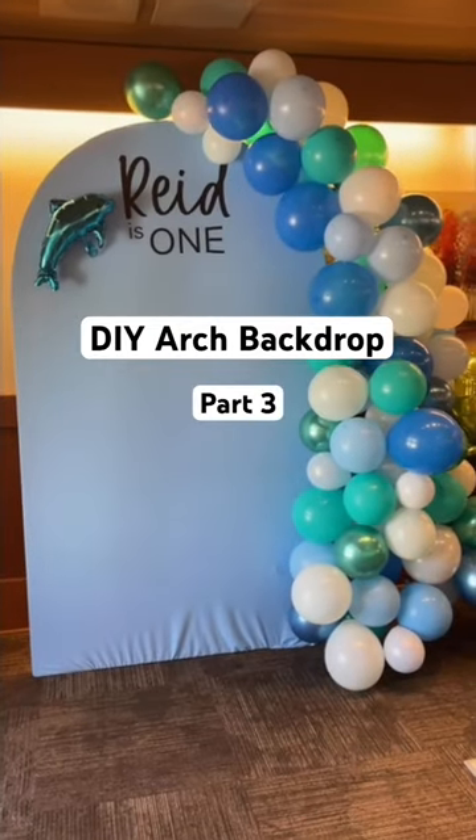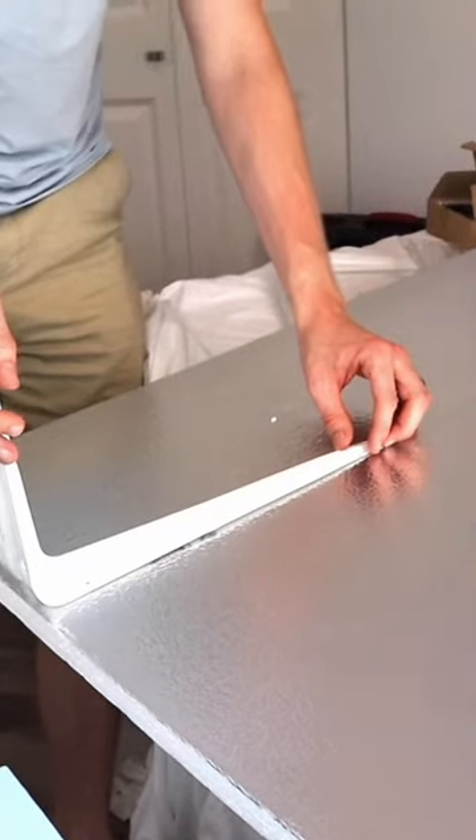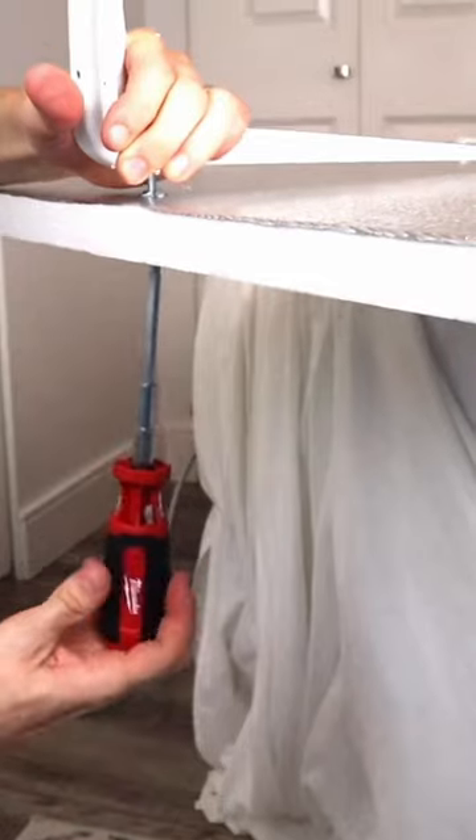Part three of DIYing an arch backdrop for my baby's first birthday. I'm using a drill to make holes in the bottom of the styrofoam arch. I got two brackets from Home Depot to make it stand on its own, and I'm attaching it to the arch using a bolt.